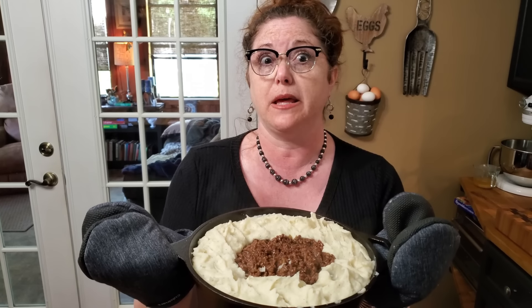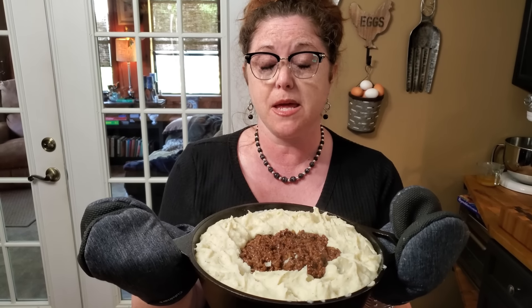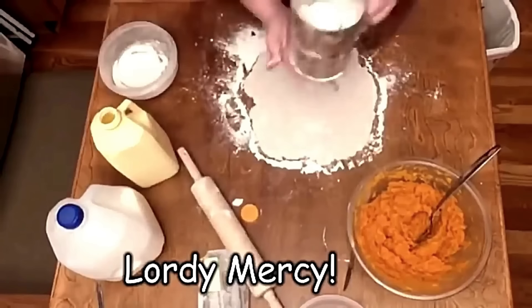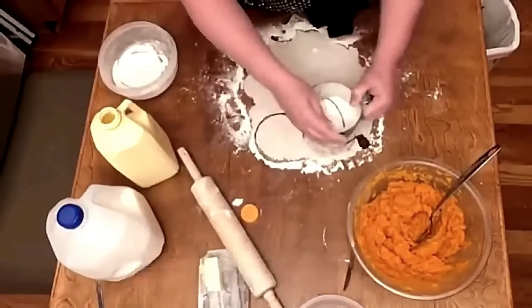We're putting a shepherd's pie in the oven tonight. Yummy! Hey y'all, it's Tammy with Collard Valley Cooks, and boy, we're going to have something good tonight — shepherd's pie.